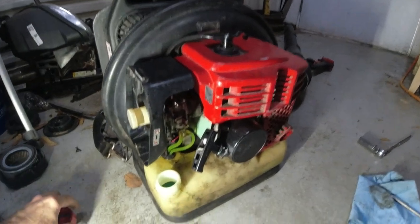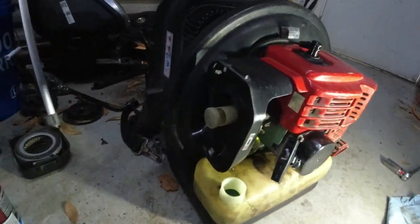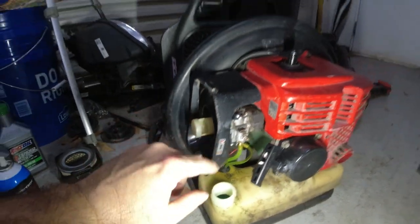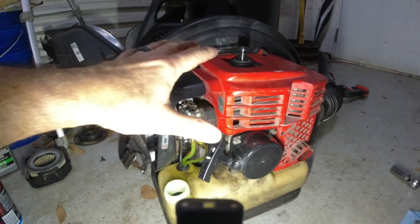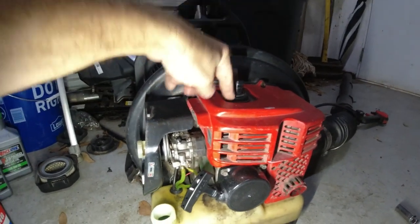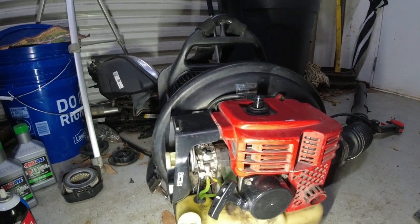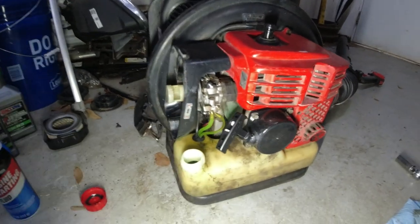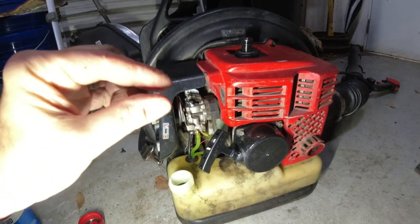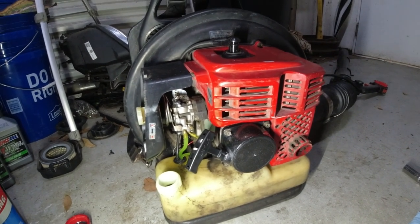Okay, it's all back together and it will not start. I have pulled and pulled. I took the air cleaner off and cleaned it out. I don't know what's going on with the carburetor. I took starting fluid, took the spark plug out, and sprayed starting fluid right inside the piston — still didn't start. I moved the ignition coil because it was hitting something inside there. I moved it so there was just a tiny gap and now it's not hitting. It sounds better when I'm pulling it, but it still won't start.